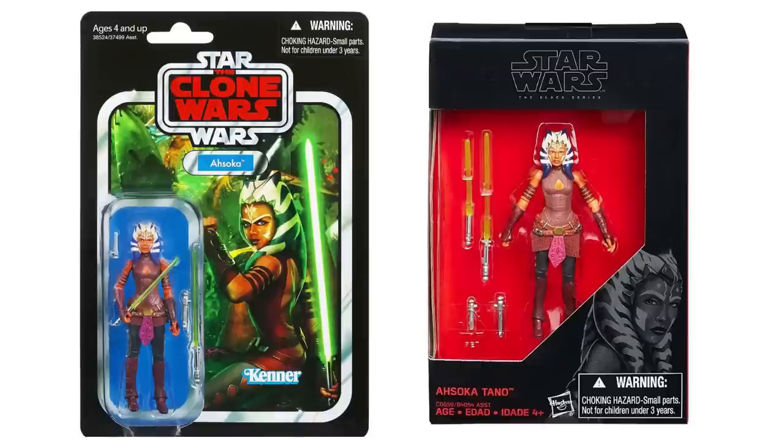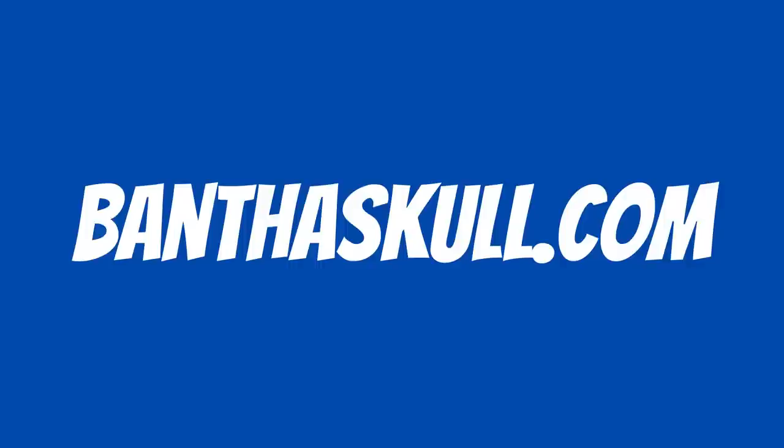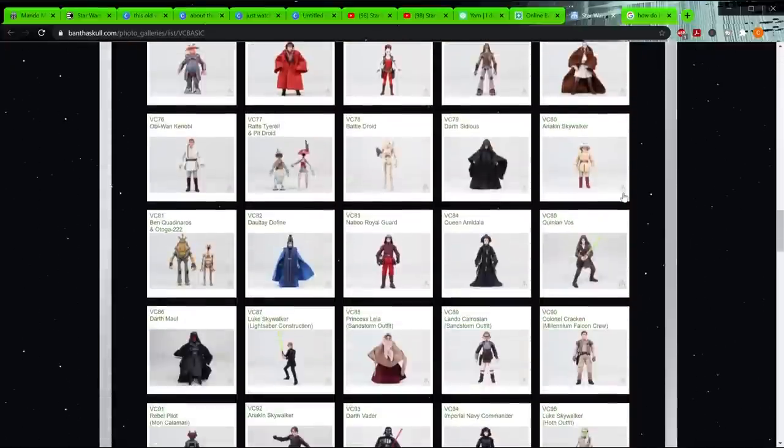Not surprisingly, some of the old TVC figures were repacked in this line, and conversely, a lot of the Black Series 3.75-inch figures from the sequel trilogy were repacked into the revived TVC line, with little to zero updates to them. But before we start the list, I want to thank Bantheskull.com for a lot of the pictures used in this video. They're a great place to get your Star Wars figure news, and they have a huge database of old Star Wars figures. There's a link in the description.